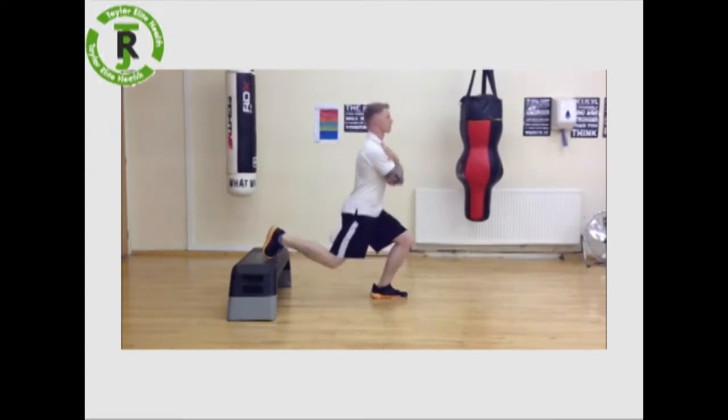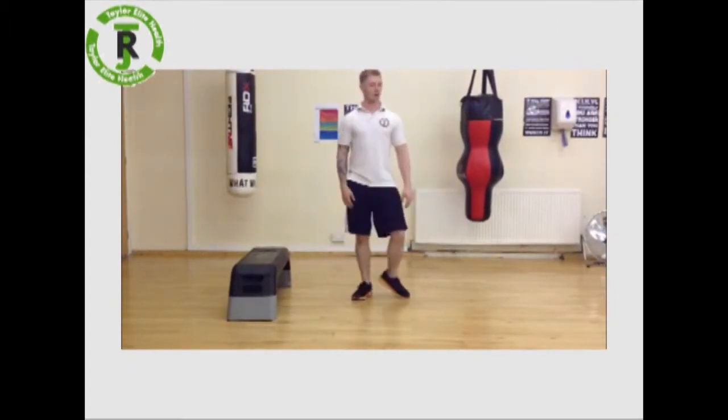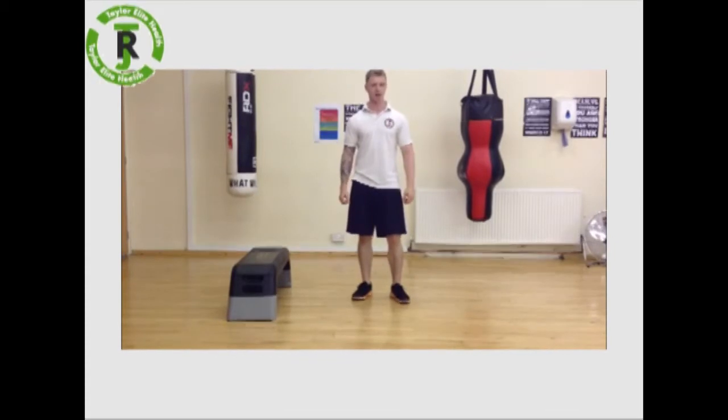Bend down, breathe in, breathe out to lift up. Try as many reps as you can until it really starts to burn, and switch those legs. Give it a shot — it's tough.